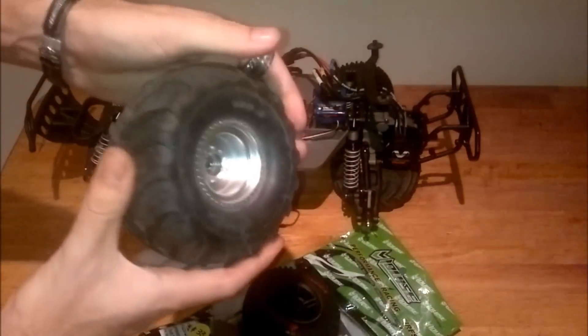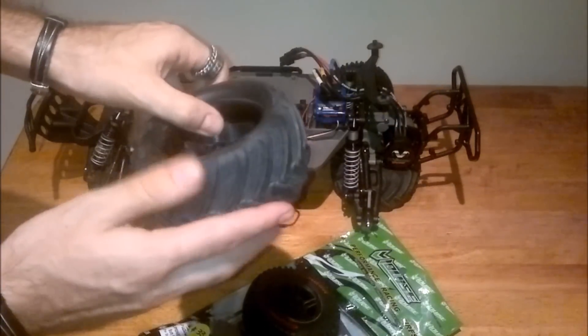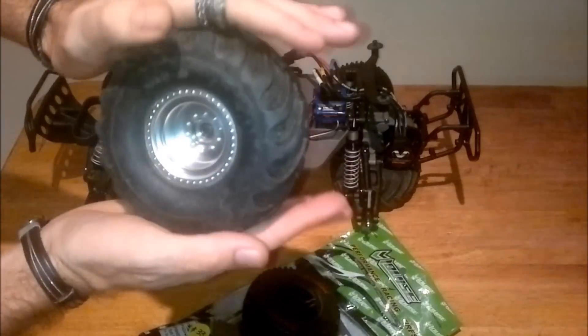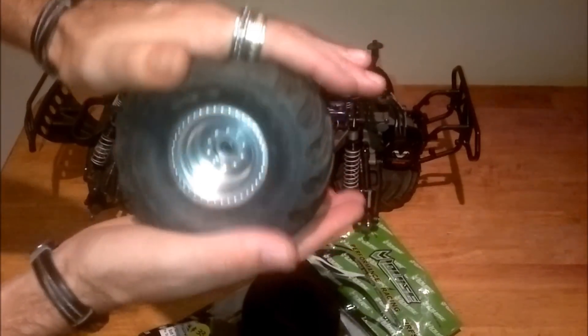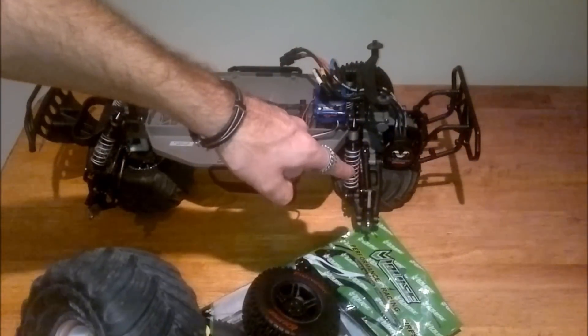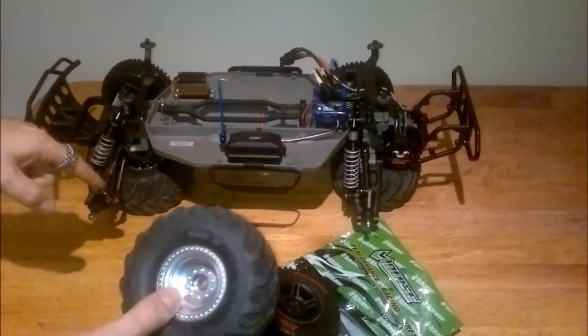I'm also going to be running these big bad boys — my favorites, the Monster Jams. Now, I know a lot of people don't like these, but I absolutely love them. They help the shocks something fierce on big jumps, so I'm going to be using those on big jumps. I'll put wider A-arms on the back to make up for the offset.